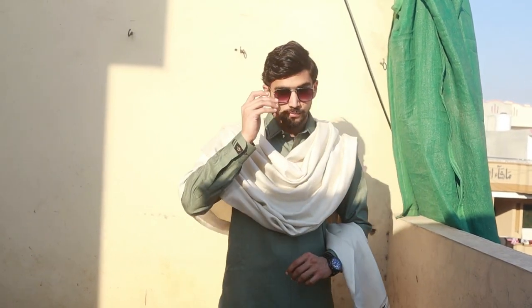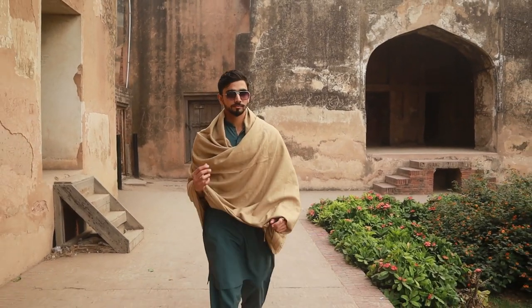I made a video for you which gives you complete information about the shawl, and I told you how you can carry different styles with it. If you haven't seen that video, there will be a link on the i-button. After watching this video, you will need to watch that one too.